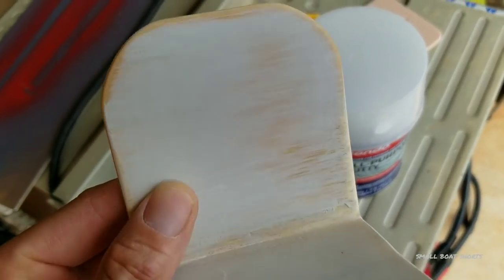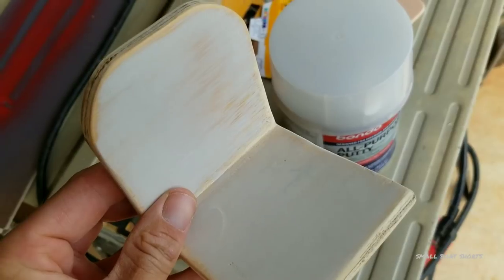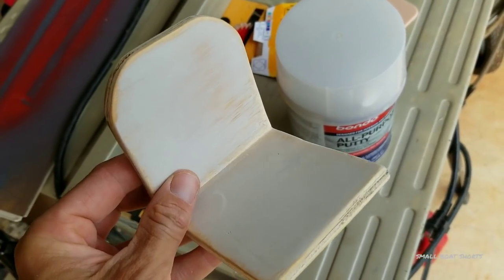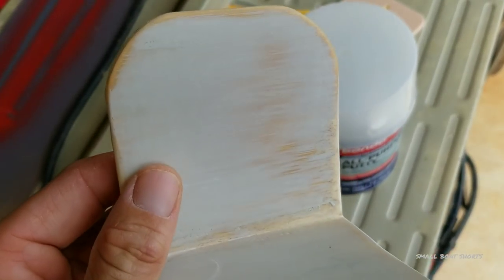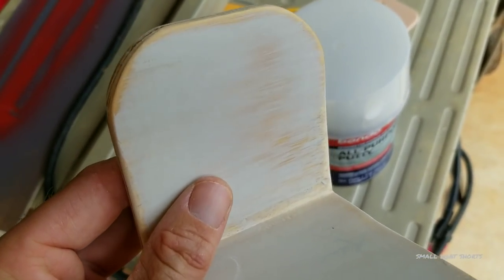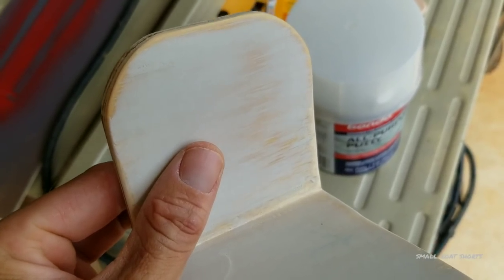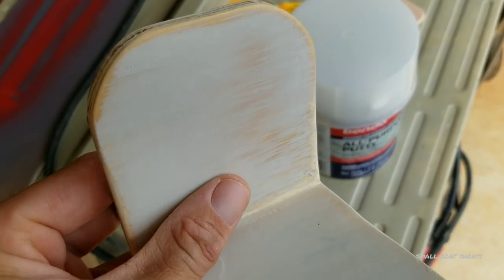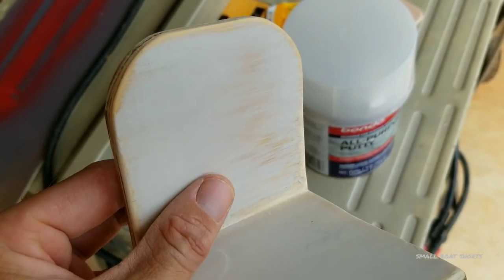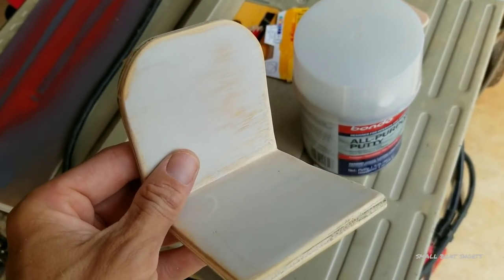What this putty really does is fill in the wood grain. Just about any part I wrap in my boat that's made out of wood, I'll skim coat it in this all-purpose putty, then sand it smooth. That gives my carbon fiber vinyl a smooth surface to go over, and it really looks authentic — if you leave the wood grain and imperfections in there, you're going to see that through the vinyl. So I always skim coat and sand my parts.